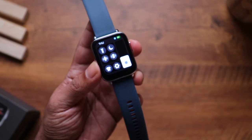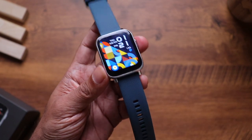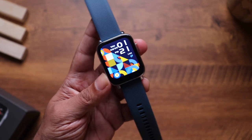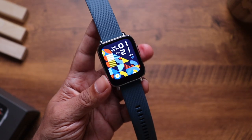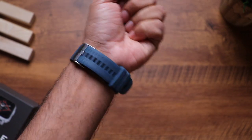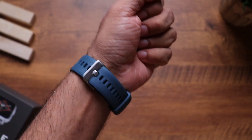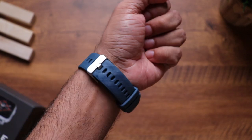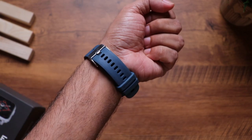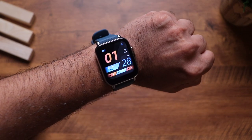We'll reduce the brightness to save some battery. The bezels on the sides are really thin, though a little thick at the bottom, but since this is a 1.7-inch display it's really big enough for your wrist. I've now worn the watch and the fit is so good — the strap looks so premium. Even the buckle matches with the chrome body, which looks really nice. The raise-to-wake display works pretty well.